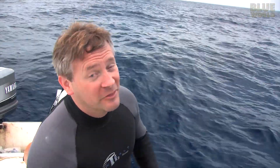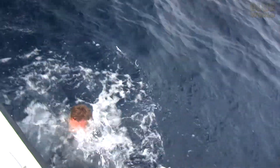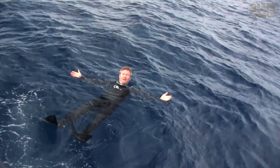Now I will demonstrate the buoyancy of a wetsuit. Ready? As you can see — I float.